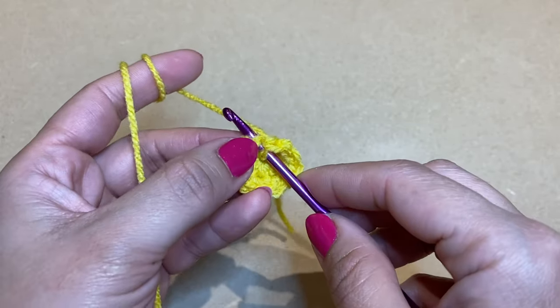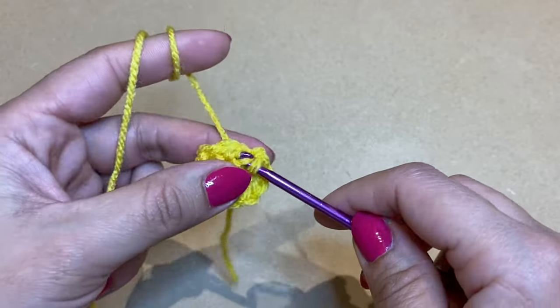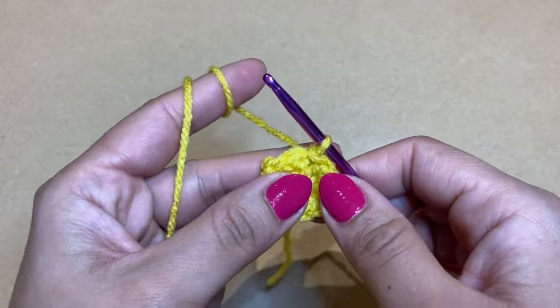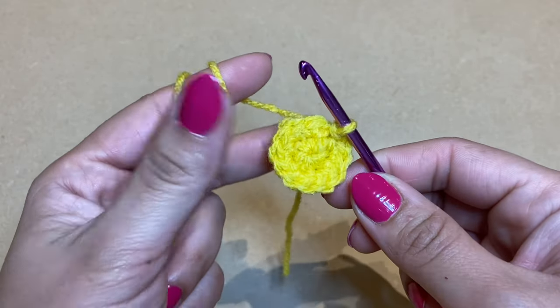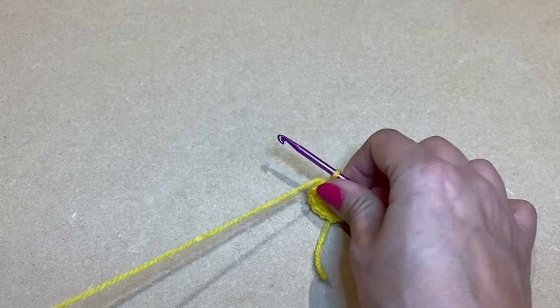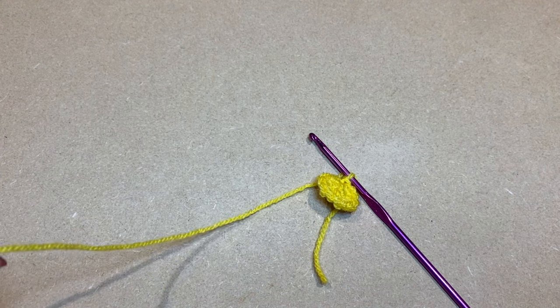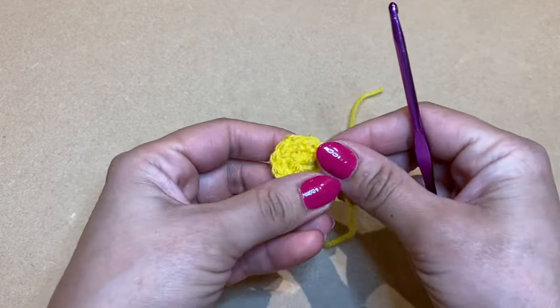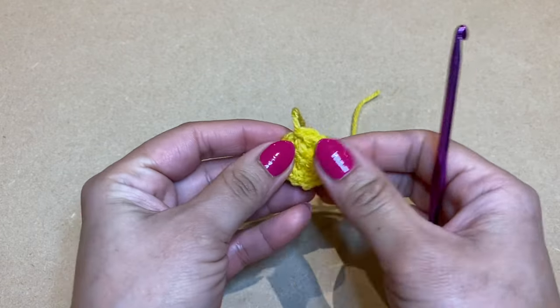Work a slip stitch, then go ahead and snip this colour off. We can work the tail into our stitches later on using a darning needle. And there we go — the yellow centre is complete.